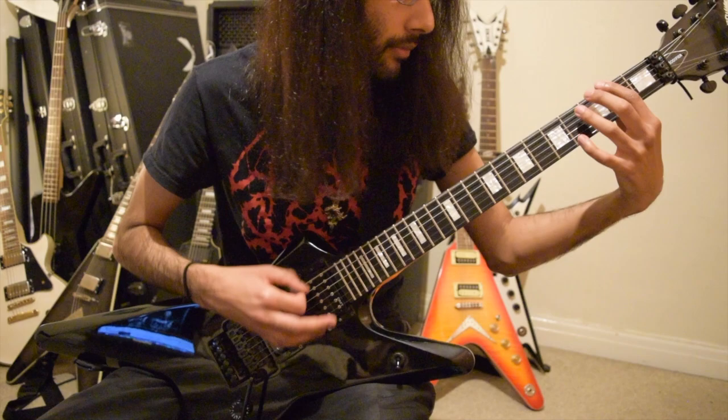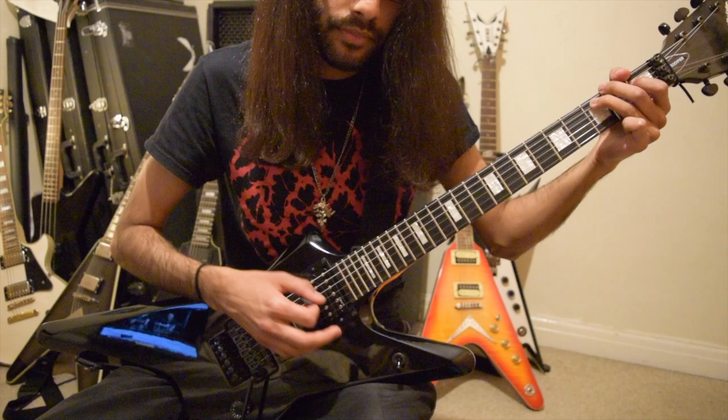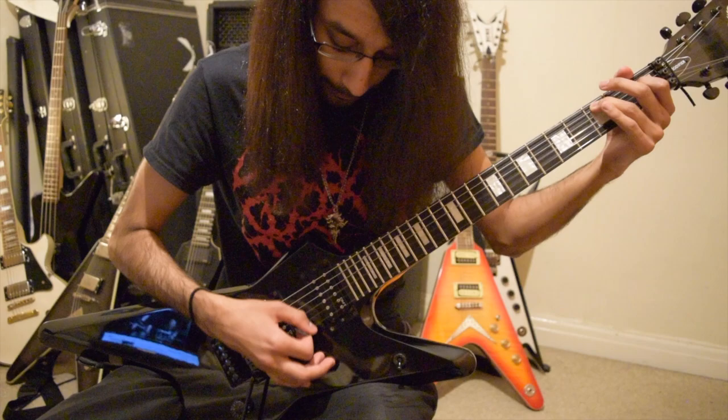We want to arpeggiate each note of the chord whilst keeping all of the other notes ringing. So you get this really cool wall of sound that's kind of ascending and descending at the same time. The way to do that is to just keep all your strings ringing - don't worry about muting them as much.